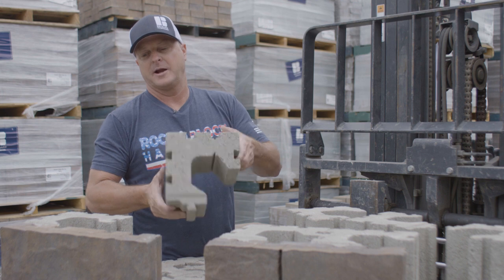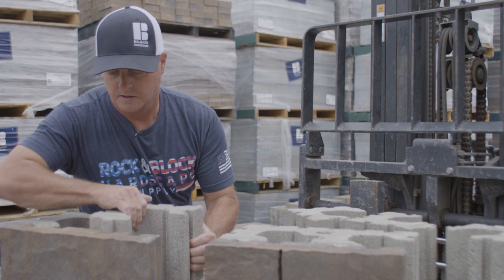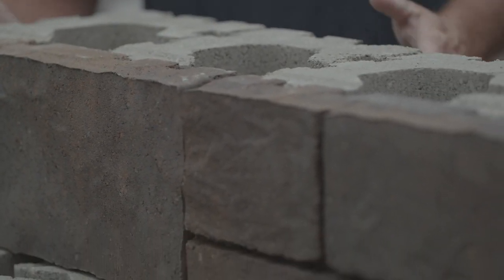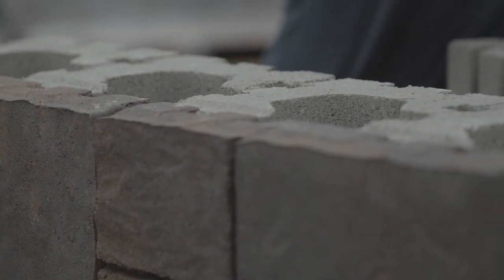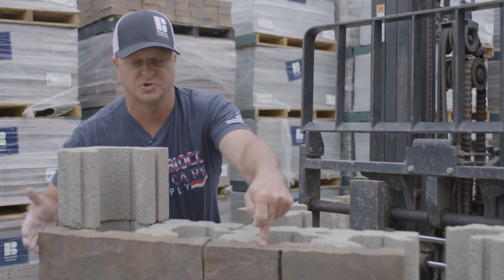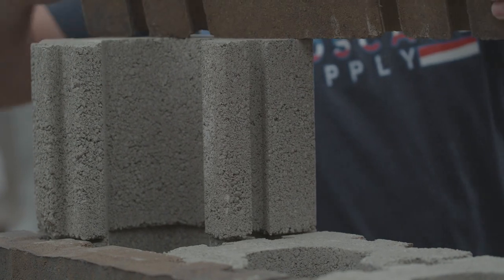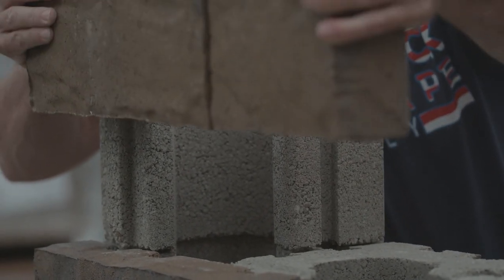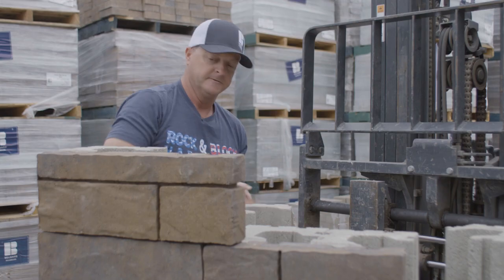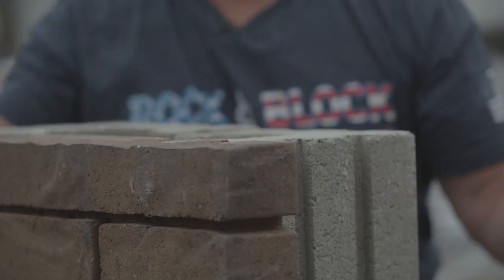We're going to grab another one of these backer blocks, take this edge, and drop it in — just like that, easy. These things will go in just like that, and then for the next course, just keep doing the same pattern. Put another one on, make sure you grab a different size face to overlap your joints. Continue that on, and make sure these joints are offset.